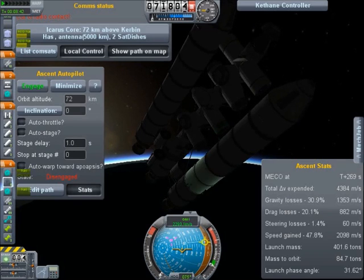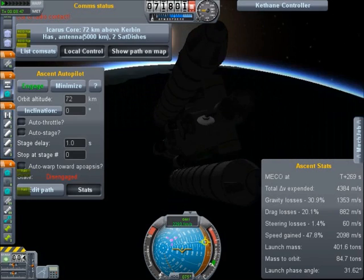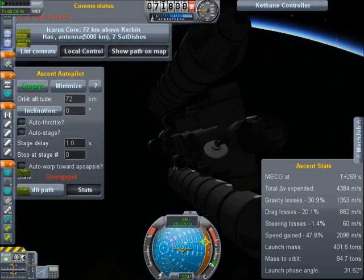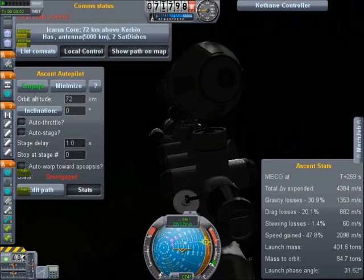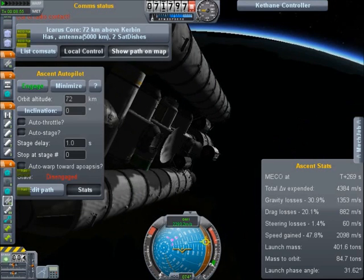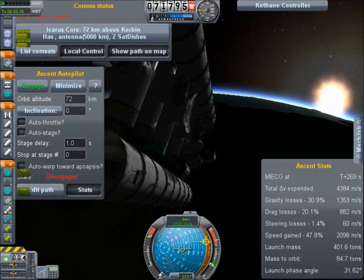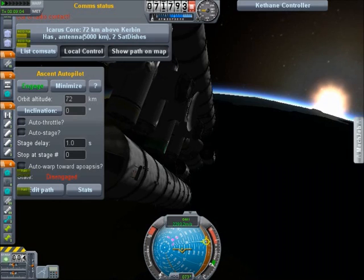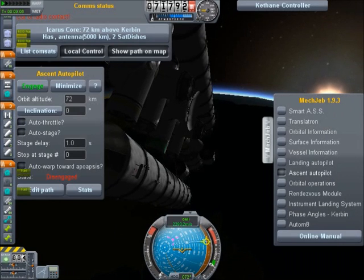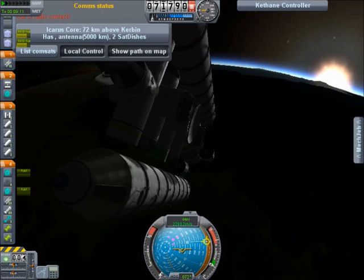If I'm able to get this into orbit like this, I think I can do interplanetary stuff. I hadn't tried designing rockets in the new version yet. I just noticed I sound kind of sick — like I have a cold. That's weird. Whatever. You don't care though — you're just here for rockets.